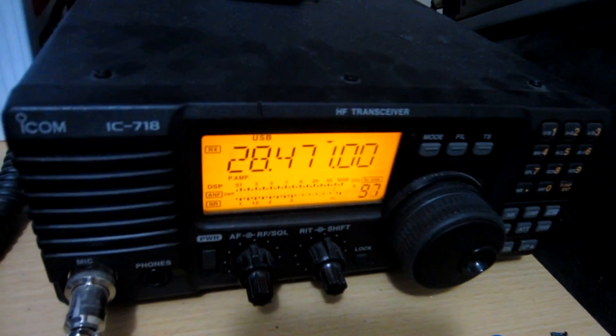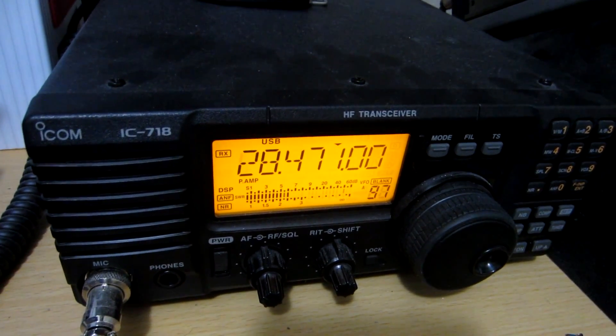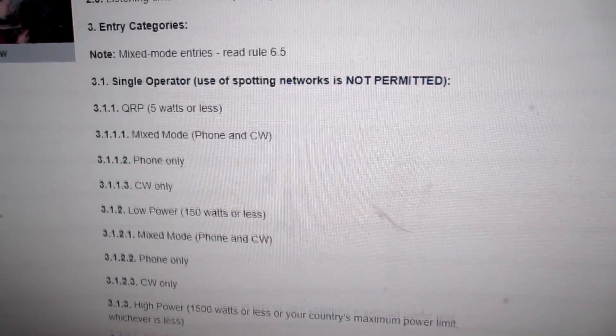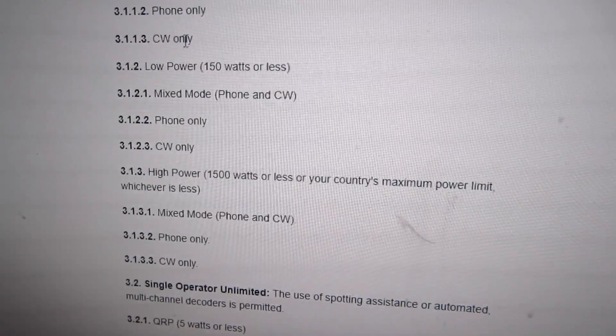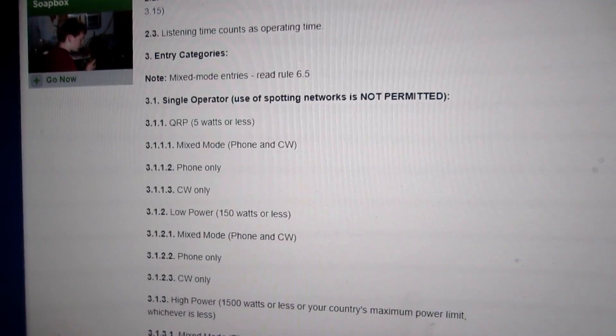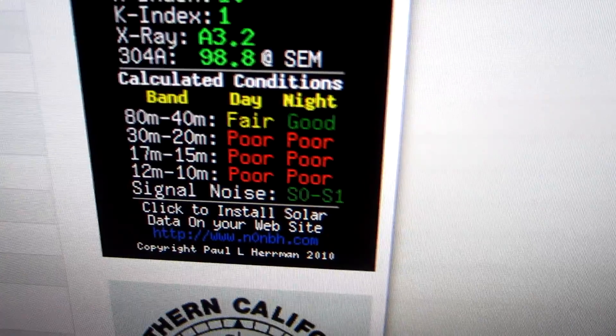Got a contest this weekend. Voice and CW go down to — phone and CW, you can also do mixed phone and CW. With the bands being a little bit crappy, tonight it's going to be hard pickings, at least for tonight. I've got a big mess to clean up — all these computer parts. It's been a while.